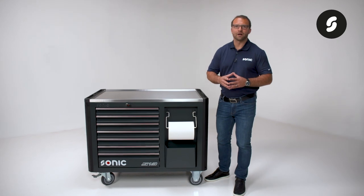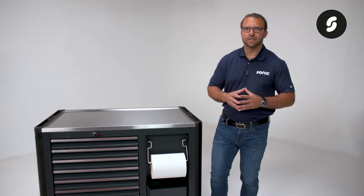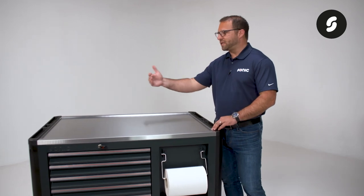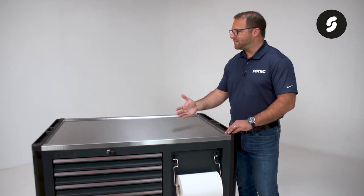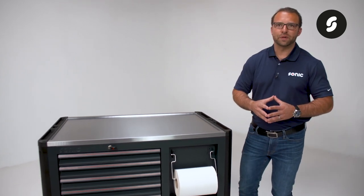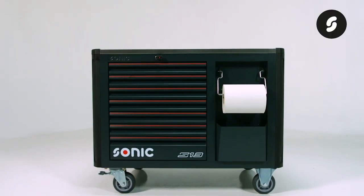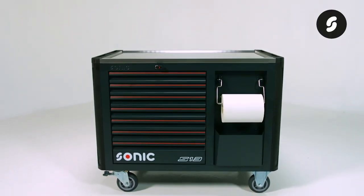The S13 is a unique toolbox in its lineup. It is short in stature but occupies a large stance at 120 centimeters in length and 76 millimeters in width. Its larger footprint allows for an extremely unique storage and workspace, allowing potentially for two technicians to work out of the same box.